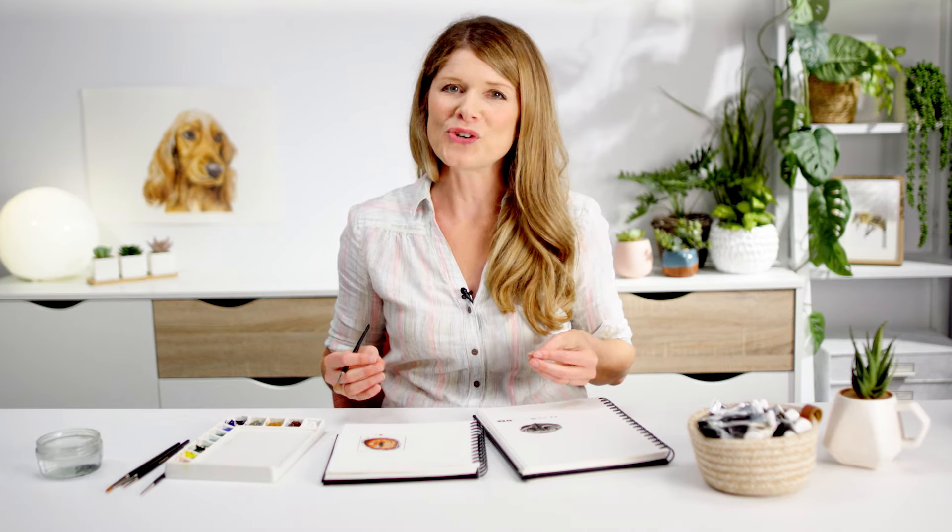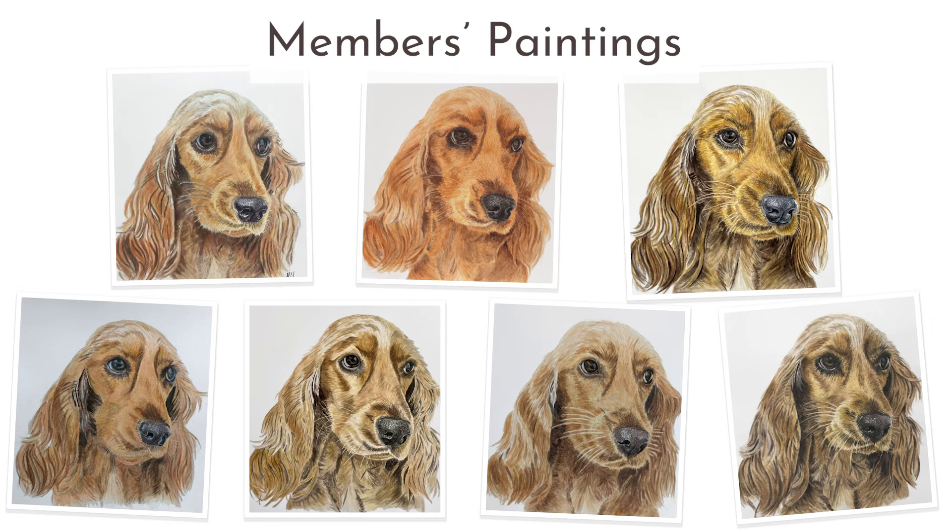I hope this mini class helps your dog portraits look even more realistic. A full length video class of the full spaniel portrait is available now with Nature Studio membership, where members have been achieving superb results. If you've enjoyed this mini class, please subscribe to Nature Studio TV, then pop over to naturestudio.com where you can sign up for free classes and find loads of resources to help you capture the beauty of your furry friends on paper. Thanks so much for watching and I'll see you soon.